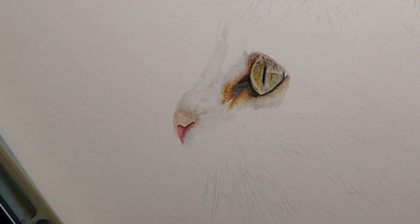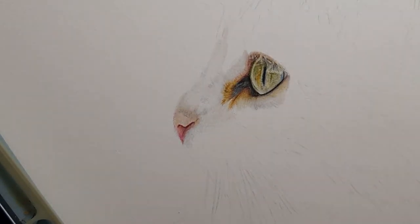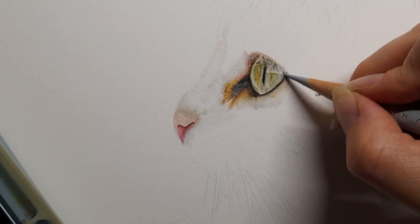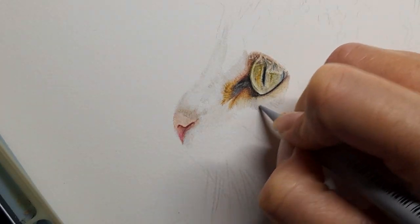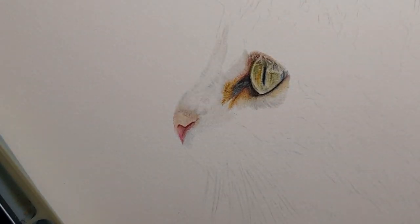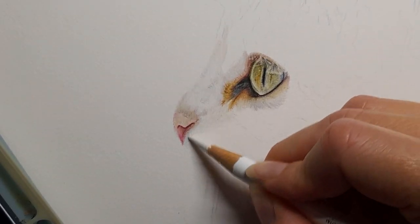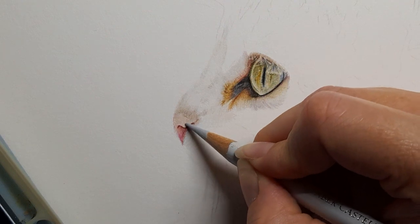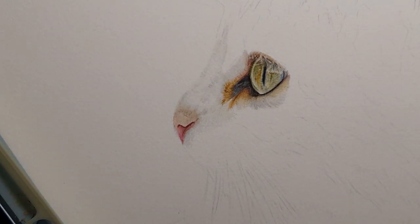I've missed a corner of that eye there so I'm taking my warm grey 1, then the cold grey 2 — just going to add a few little detail lines. White, cold grey 1. Okay, I'm really happy with how this is looking.